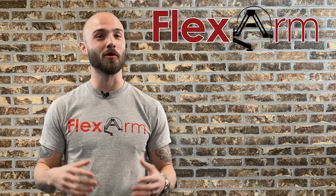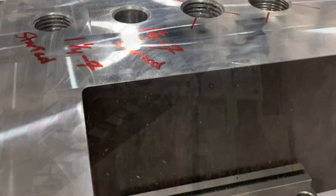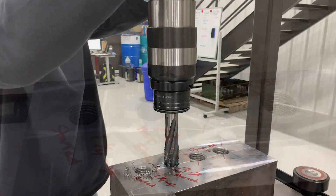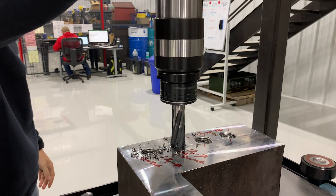So of course we chose our biggest and baddest tapping arm, the GHM60, for this tap test because we needed to tap multiple one and a quarter inch holes in heat treated alloy steel. We easily tapped the part vertically, and to really showcase the arm's capability, we tapped the same size holes horizontally using the multi-position head.